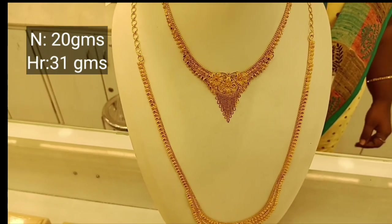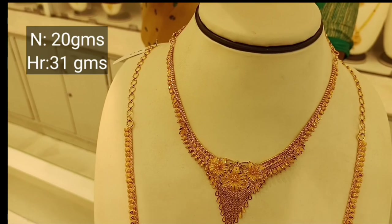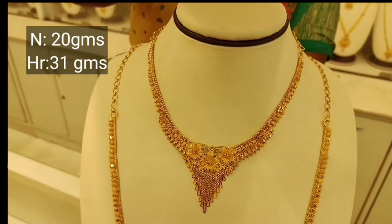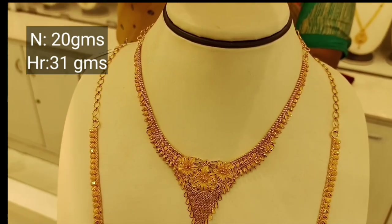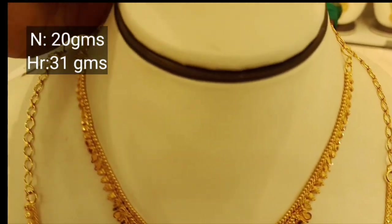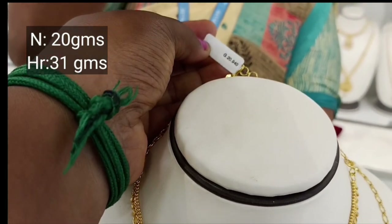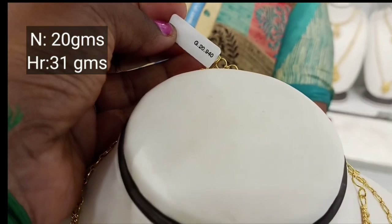This wedding set is very lightweight. It is a Bombay type bridal set. This necklace has a 20 gram back chain. It is very lightweight.